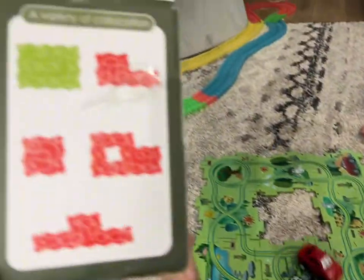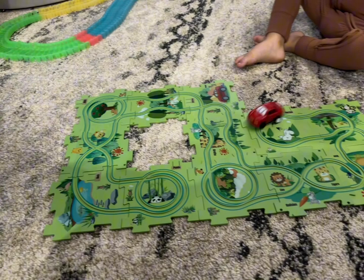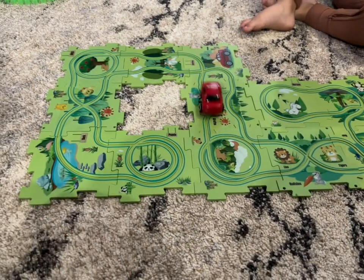Just make sure you take a picture of the pieces so that you know which directions to put them in, and you can enjoy it.